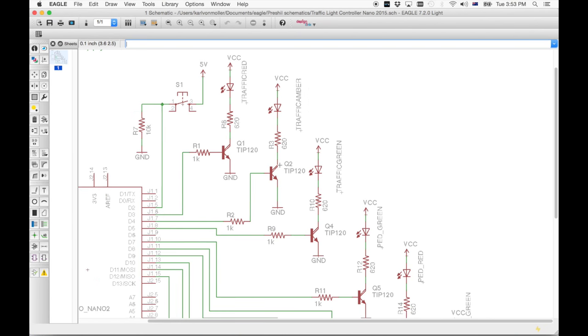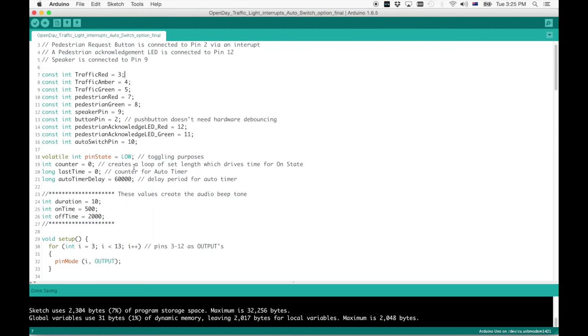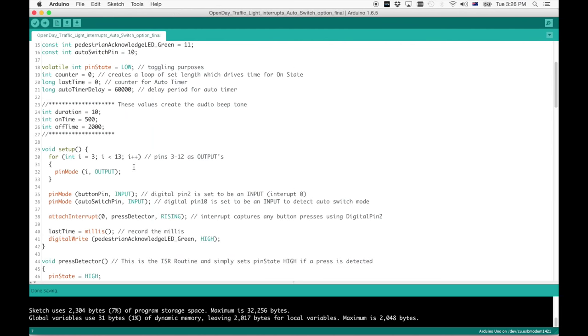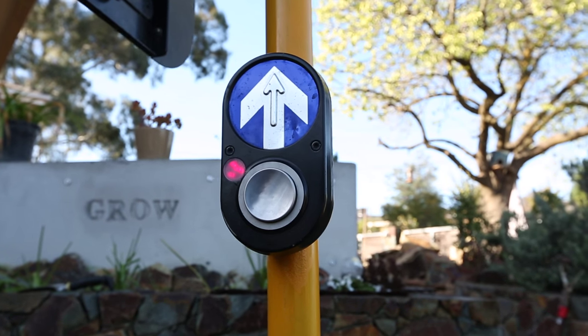In the next video I will walk through the schematic that drives the circuitry for this traffic light, and then in the final video in this series I will walk through an explanation of the code — particularly how it relates to the interrupts that capture the call request by a pedestrian pressing the button.